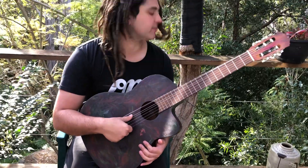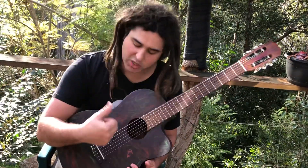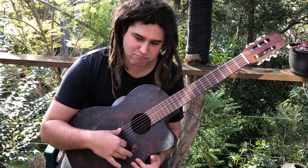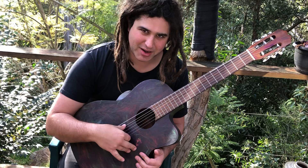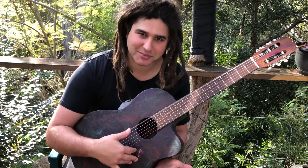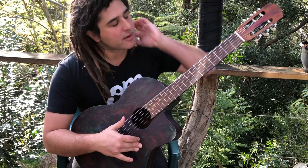So the open low E string was the first one, just struck with the thumb. Even just that — if you think about it, that sounds pretty cool. Very simple melodies.